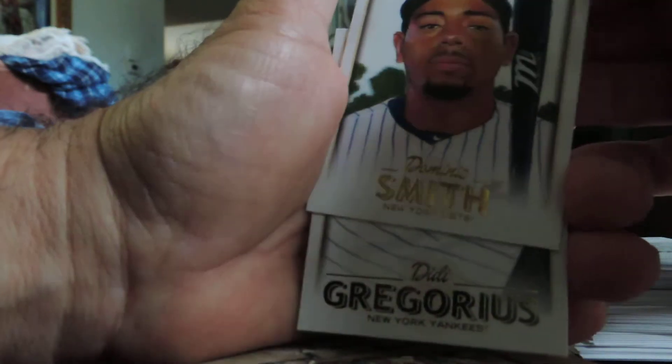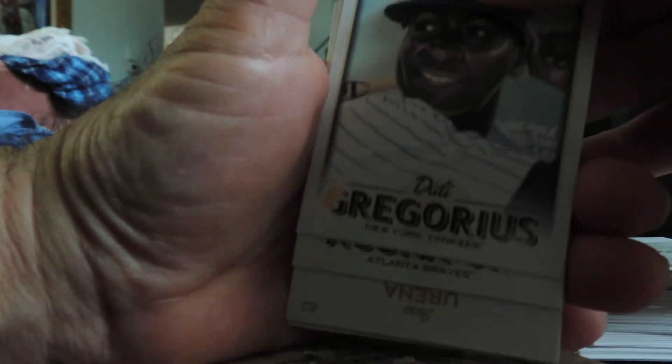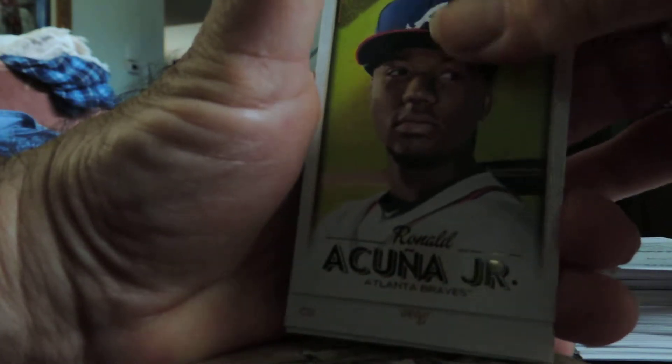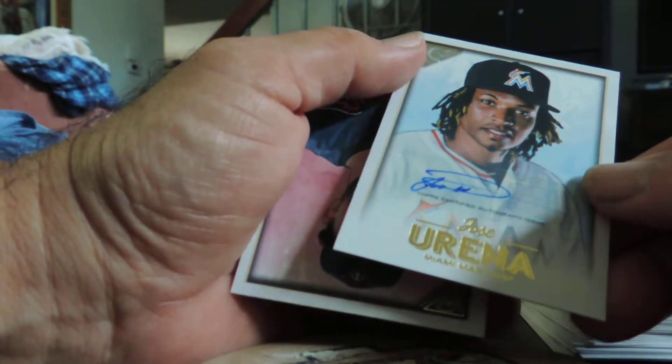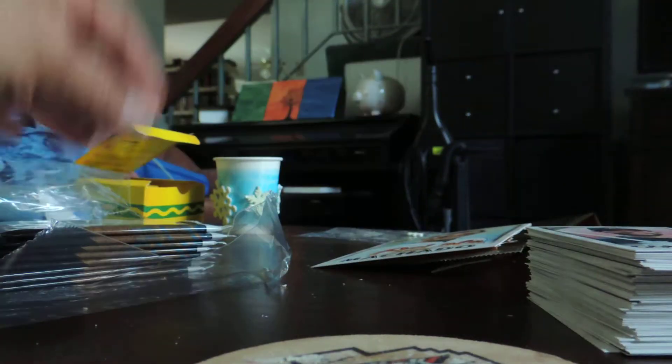Dominic Smith, Dede Gregorius, Ronald Acuna of the Braves. Jose Urena of the Miami Marlins — Autograph, not numbered. And Paul Goldschmidt. Jose Urena — not one of the big ones.